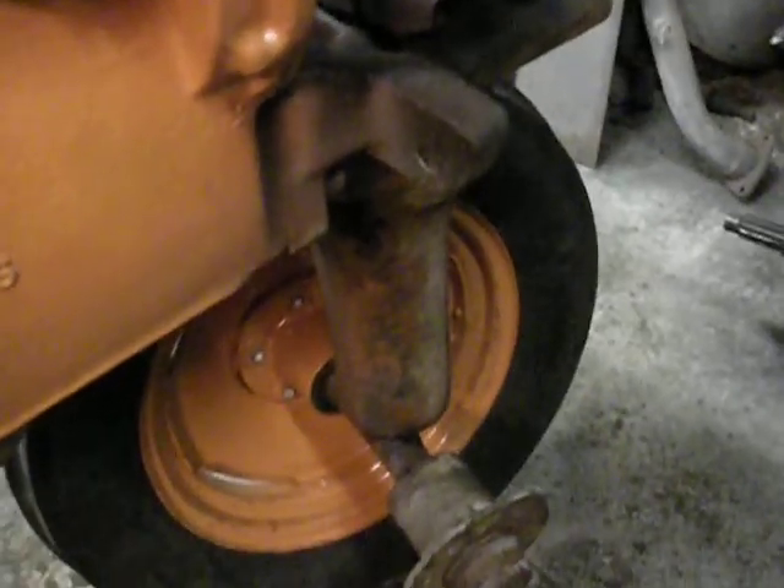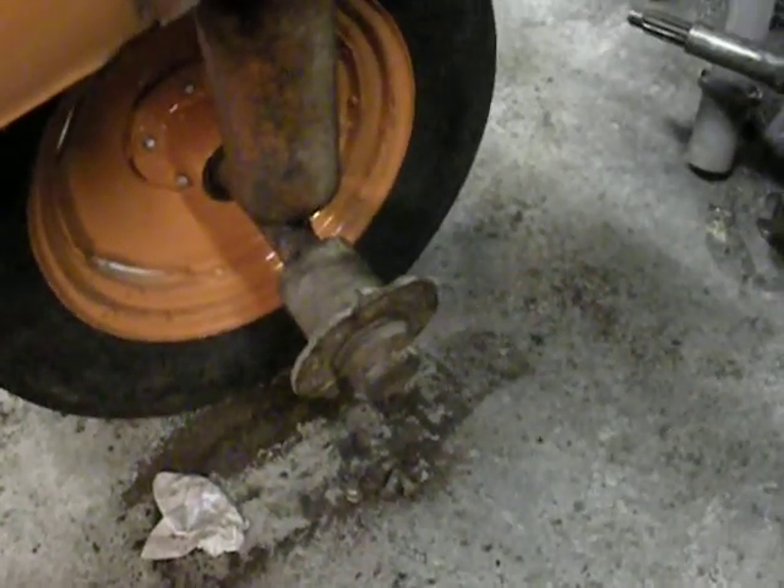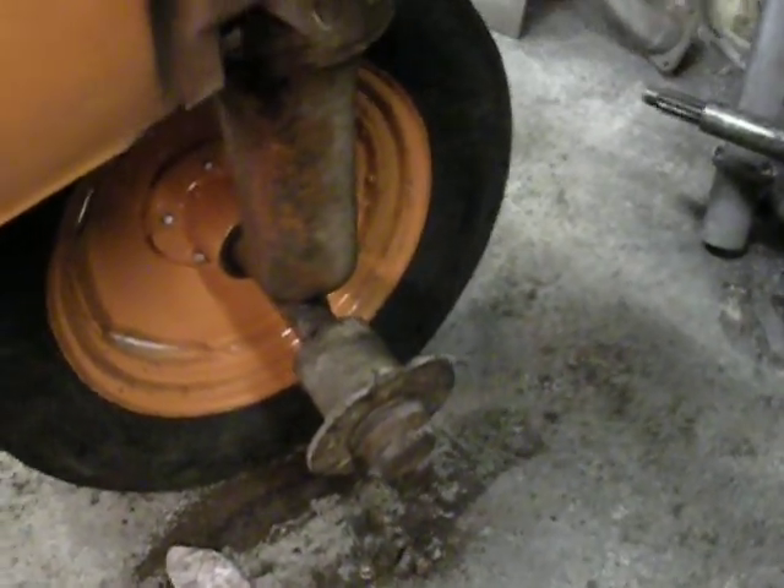I still got to paint up the bolts for the tire, and I got to clean up that hub and this side of the spindle there, because they're a little bit unclean yet.